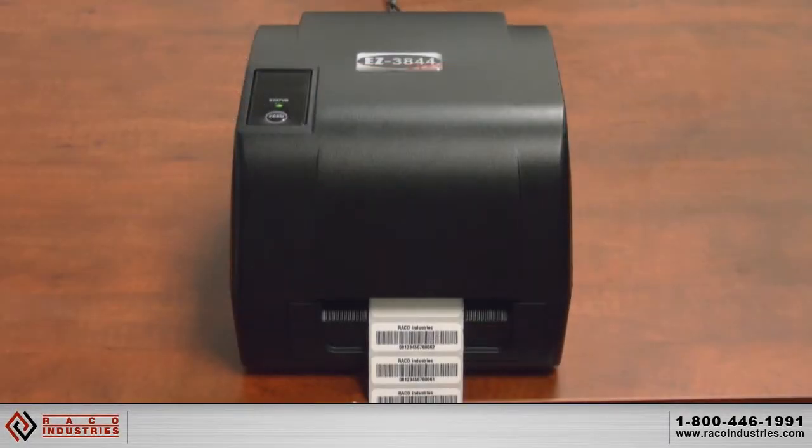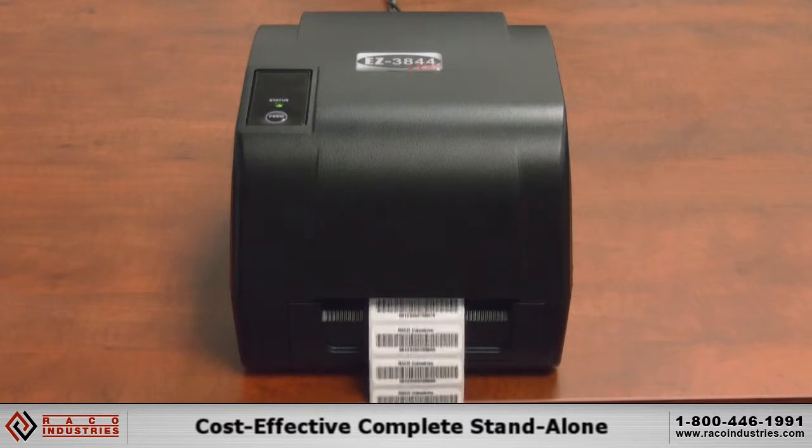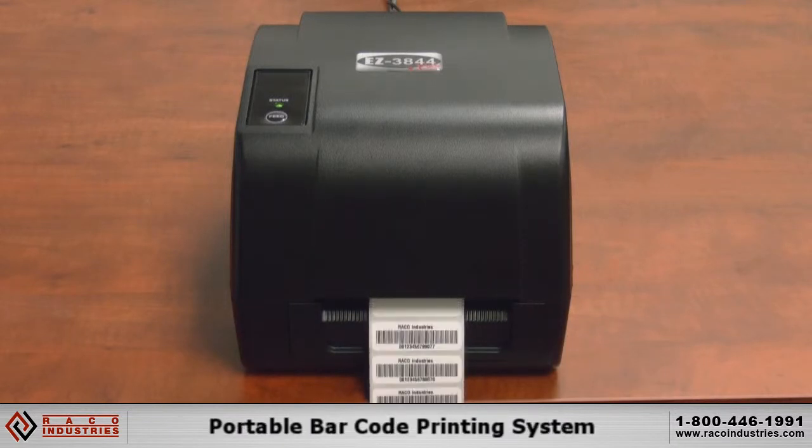Introducing the new EZ3844 Plus print system: a cost-effective, complete, stand-alone portable barcode printing system.